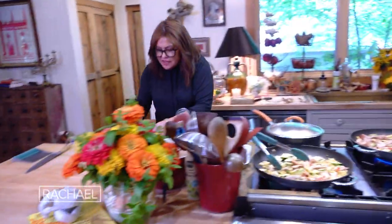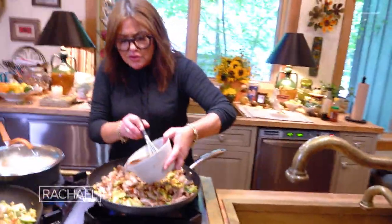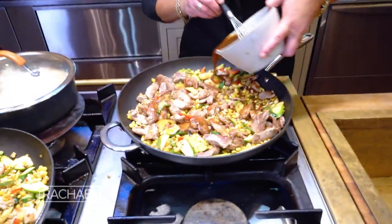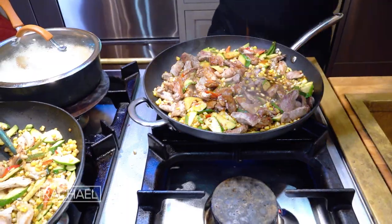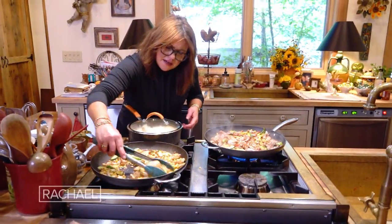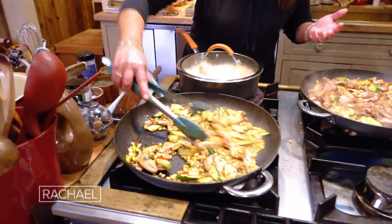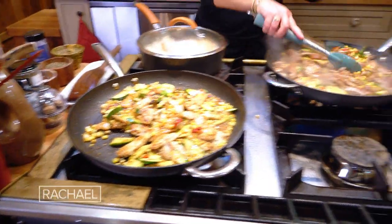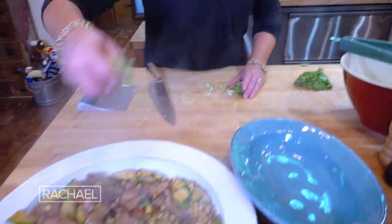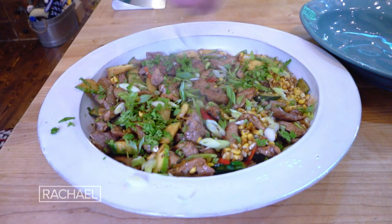We add the sauce — hoisin, that Chinese barbecue-style sauce — with soy sauce, sesame oil, and a little chicken broth. Now we're going to let this sauce cook down a little bit and glaze the chicken and the pork. We finish with a combination of scallions and a little cilantro.